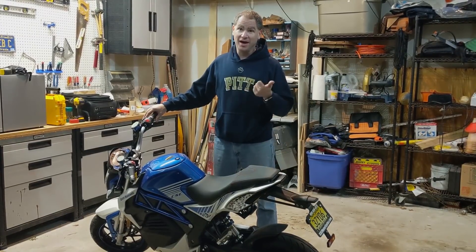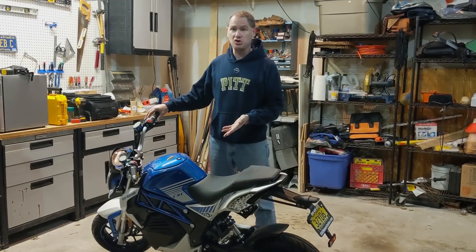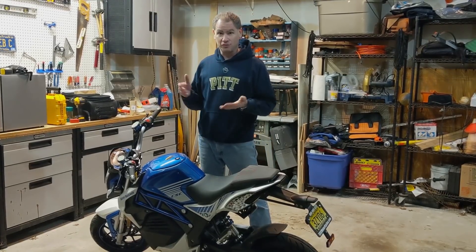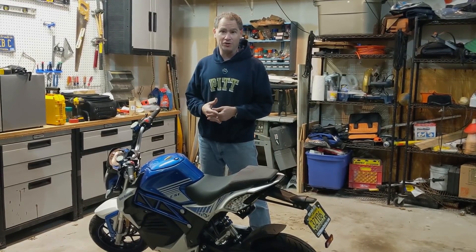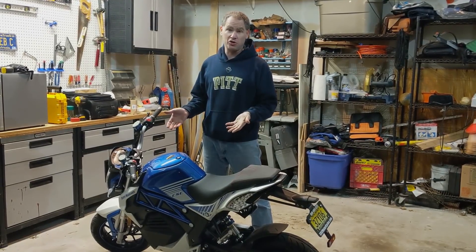Hello, it is Pit Caleb again here, and this is video number two in our series on the brand new 2018 CSC City Slicker. The first video was up online earlier today — it's the unboxing, or rather it's the uncrating. So now it's our first look.